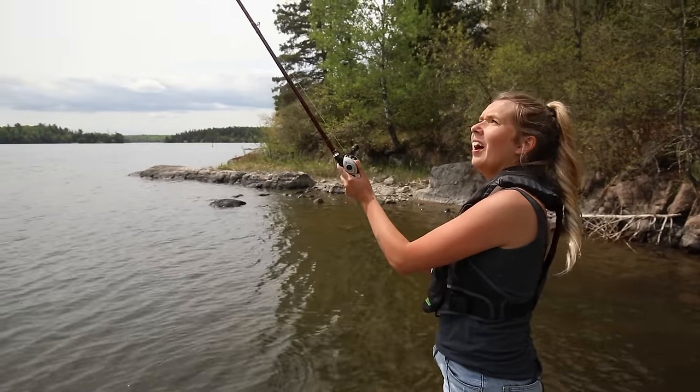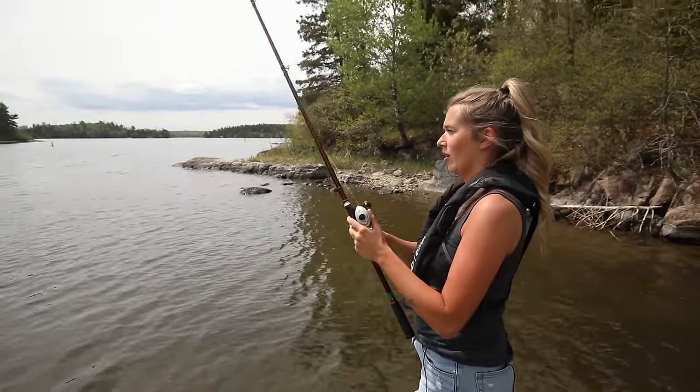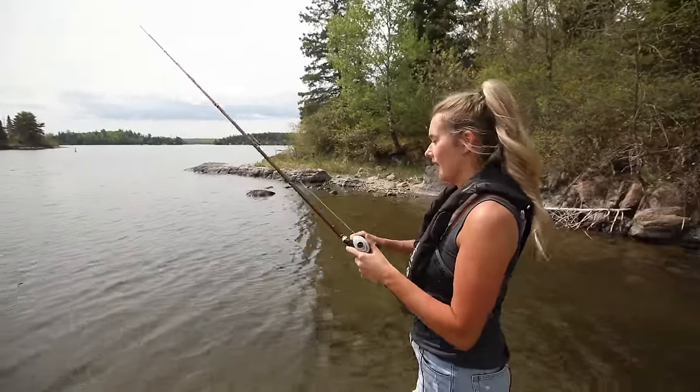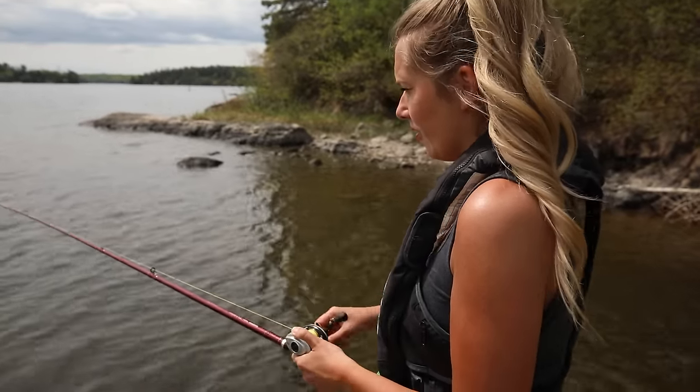Smooth movements. Cast out there. Keep the rod high and just crank it slow, no twitching or anything. Oh, it's not recording right now — reel it in quick! I forgot to press record. Don't catch a fish, whatever you do, do not catch a fish. Videographer of the year over here. Just off the point here.